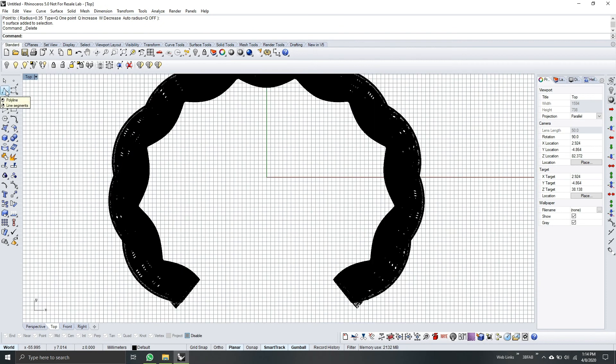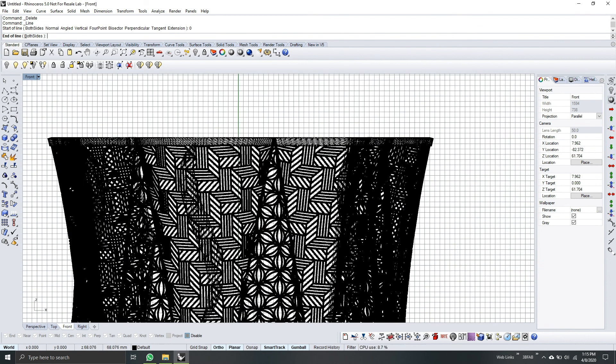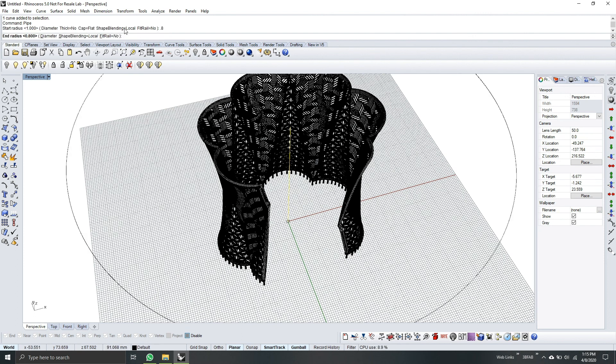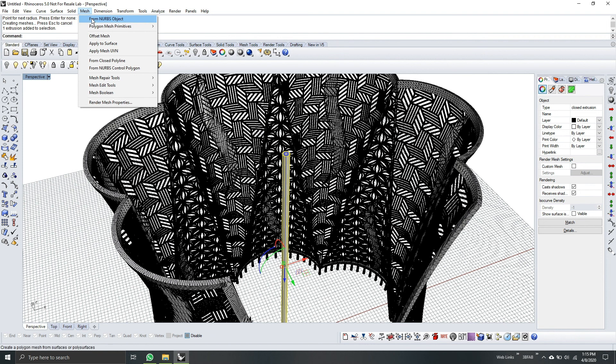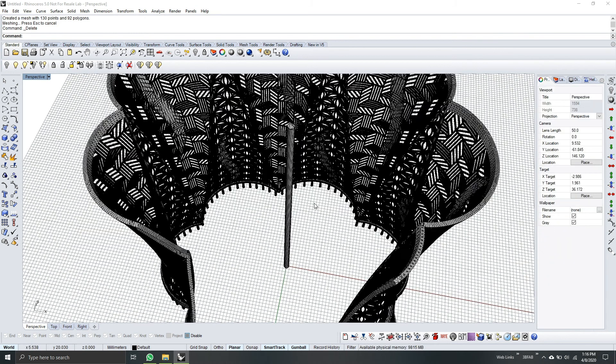Let's go to top view. Grab the polyline tool, start the line at 0. Go to front view and make the length up to here. While holding down Shift, drag the line up. On the perspective view, select the line and Pipe it. Start radius is 0.8 and end radius is 0.8, so that will be the same. Hit Enter. Select the pipe and convert it to mesh from the NURBS object — hit OK. While it's selected, hit Delete to remove the NURBS object.